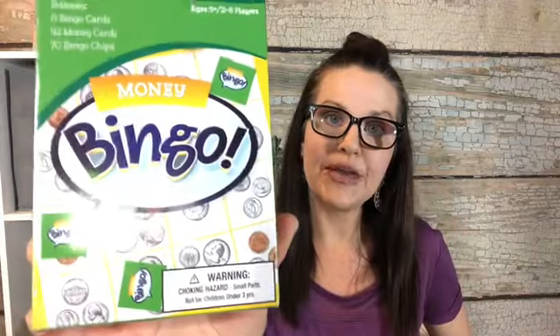My daughter is learning money, so I saw this at the 99-cent store. This is a bingo game using money. It includes eight bingo cards, 42 money cards, and 70 bingo chips. I thought that was really cool.